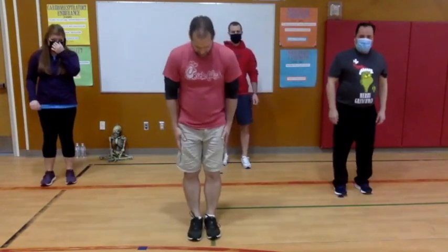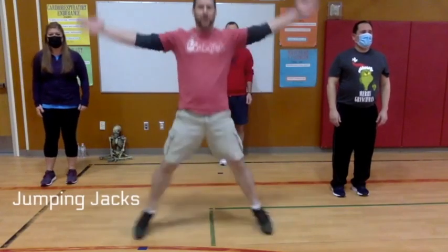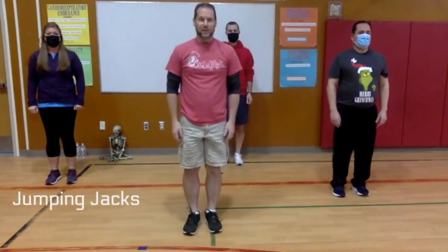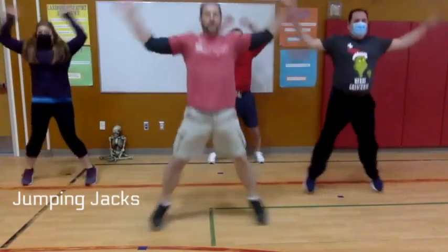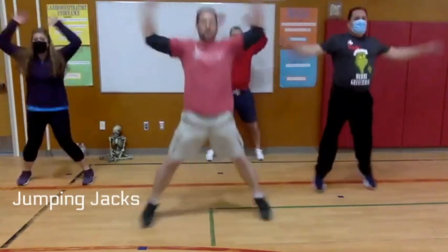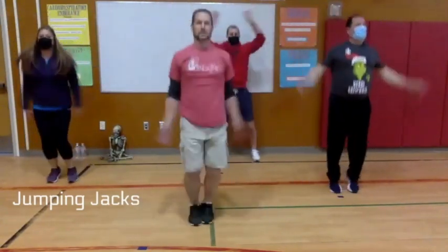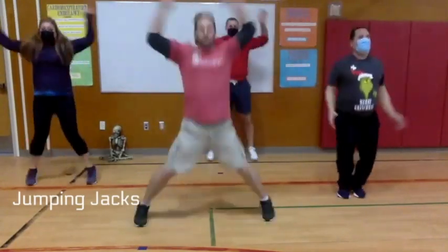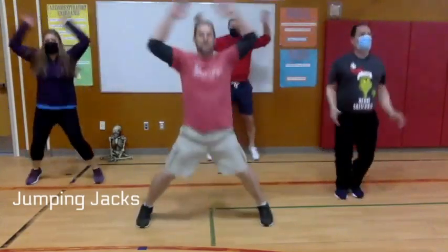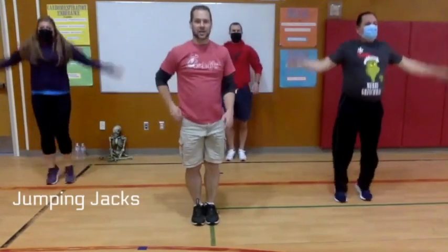The next one is jumping jacks. Your legs start together, hands down to your side — as we bring our hands up our legs go out, and back down. We're going for 20 seconds also. Ready, go! Five more seconds — all right, nice job!